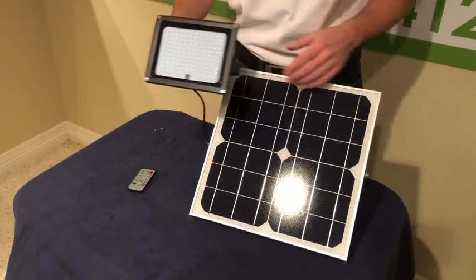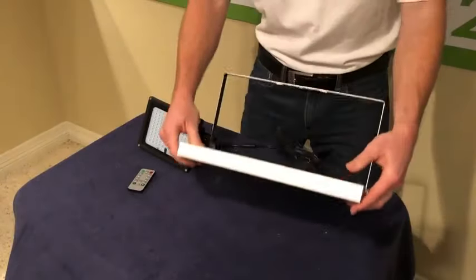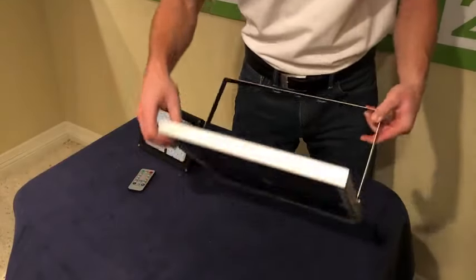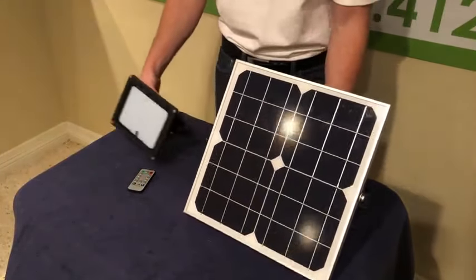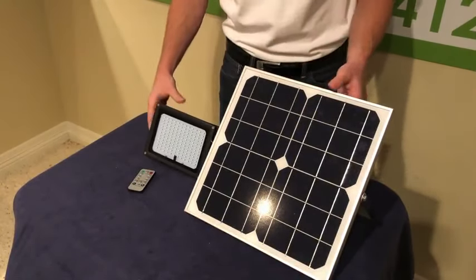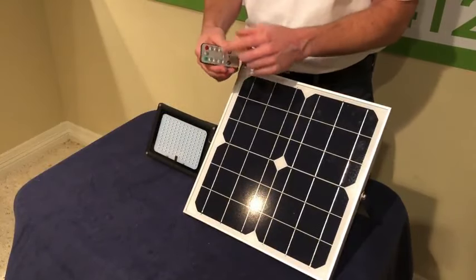It puts out over 600 lumens and comes with an 18-watt solar panel with an aluminum frame and a nice mounting bracket. You can mount these easily to the side of a building, or you can stake them into the ground if you're uplighting a sign or something from the ground — no problem.